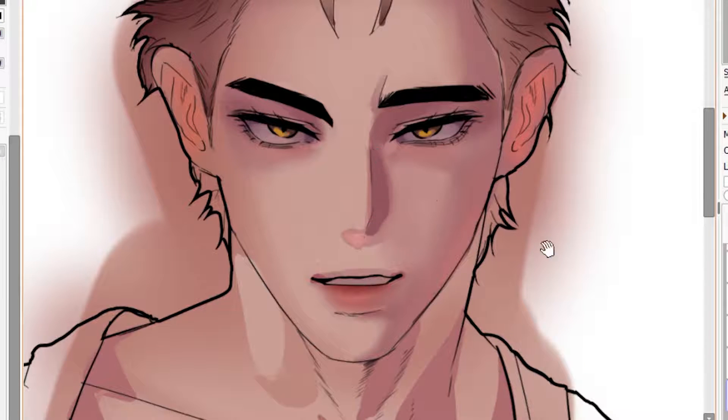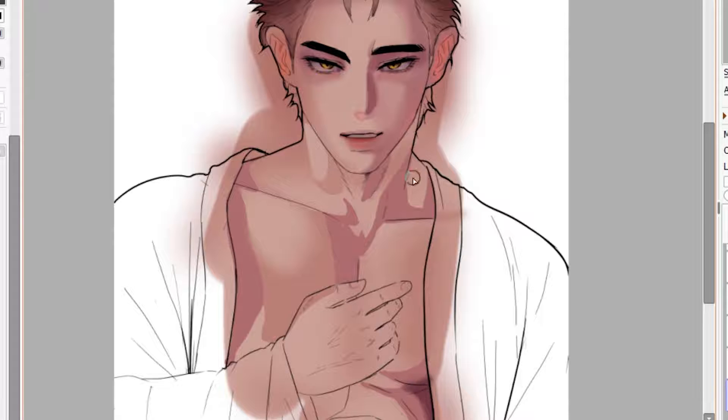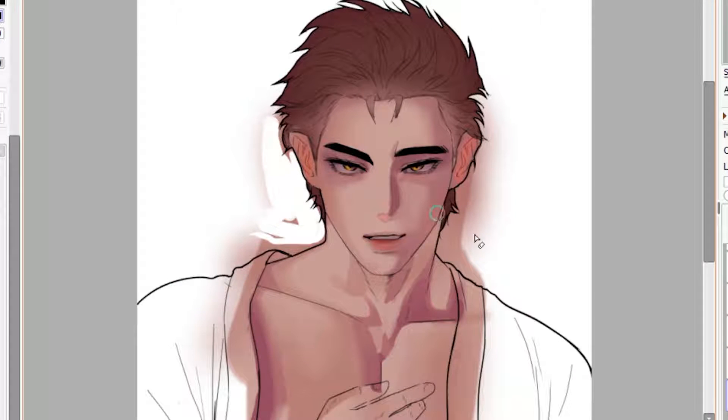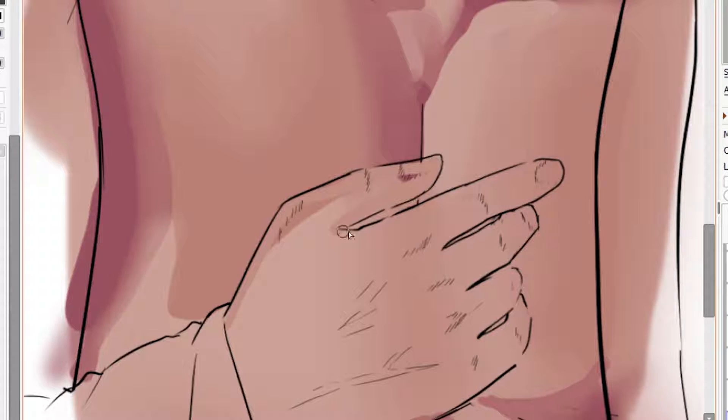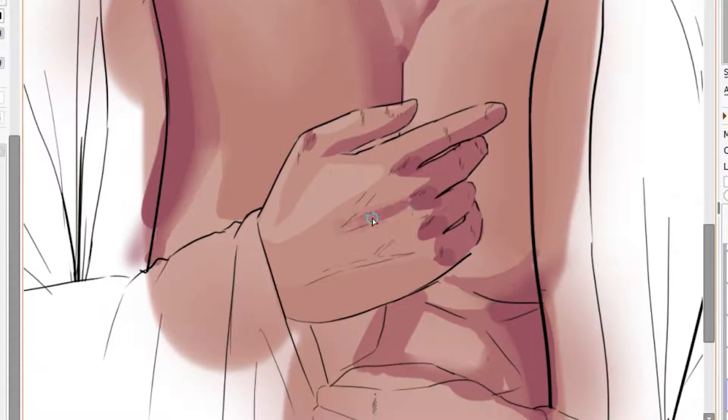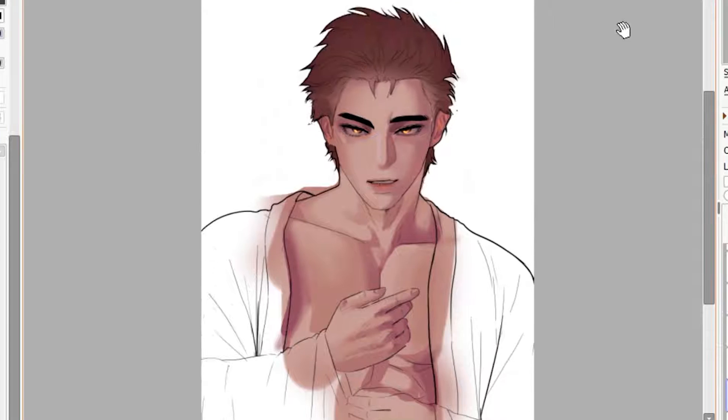When I'm coloring the skin, I always make sure to look at my references. Skin can be super hard to color sometimes, but honestly it's very therapeutic for me. For example, I didn't think this hand was drawn correctly until I colored and shaded it — and then it finally started to look normal. And I thought, oh yeah, I should really trust the process.